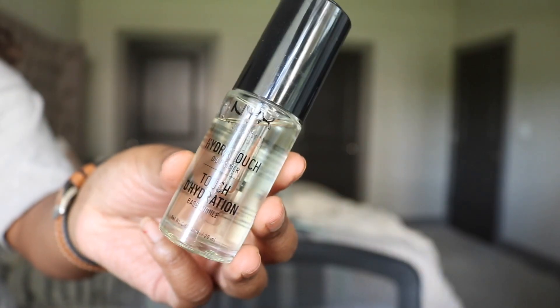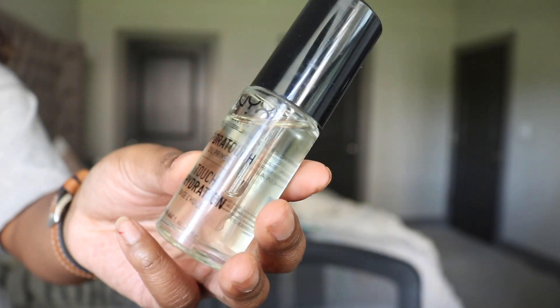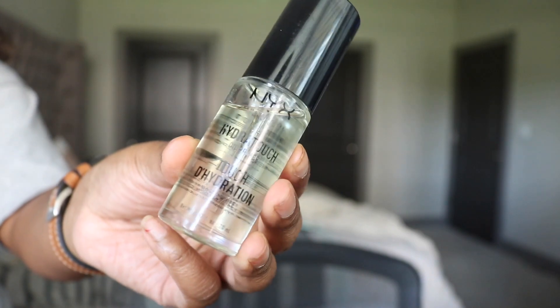Hopefully it helps. I already prepped and primed. I like to go in with the Hydra Touch Oil Primer for dehydration from NYX — it's such a long name. I'll leave all the products that I'm going to mention and use in this video linked in the description bar below. I'm just going to take that and press it into the skin, especially in the parts where I feel like I get most dry.